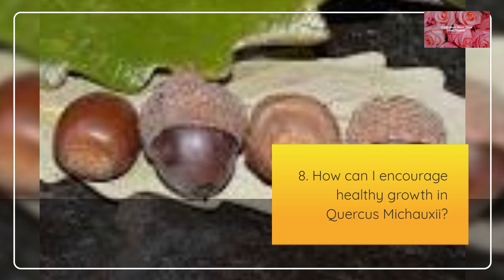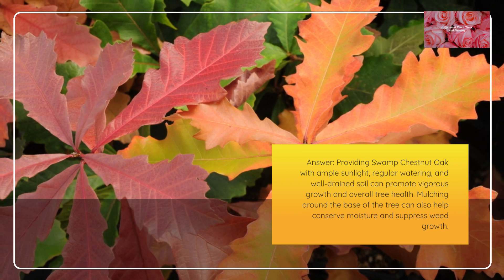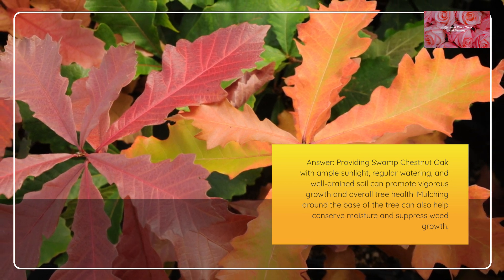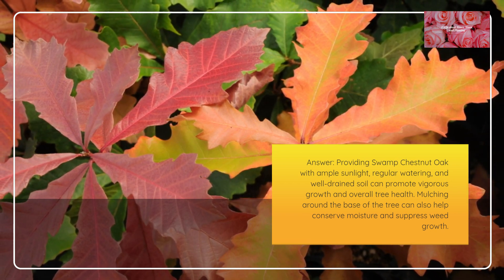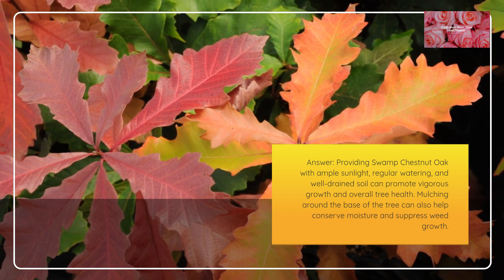How can I encourage healthy growth in Quercus mishoei? Providing Swamp Chestnut Oak with ample sunlight, regular watering, and well-drained soil can promote vigorous growth and overall tree health. Mulching around the base of the tree can also help conserve moisture and suppress weed growth.